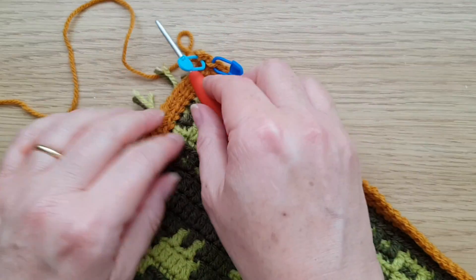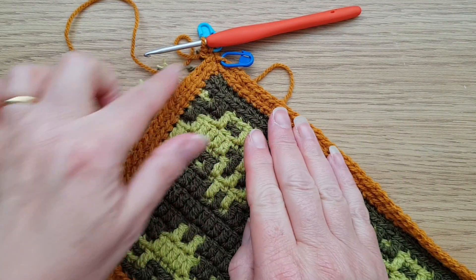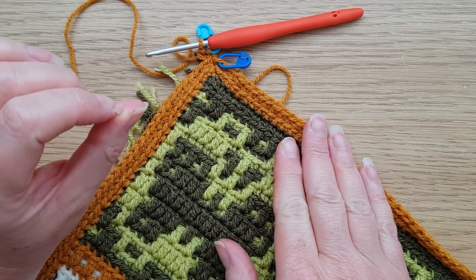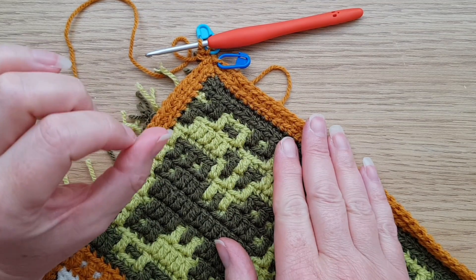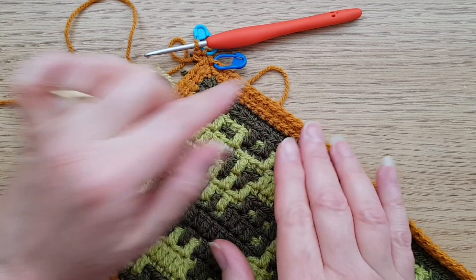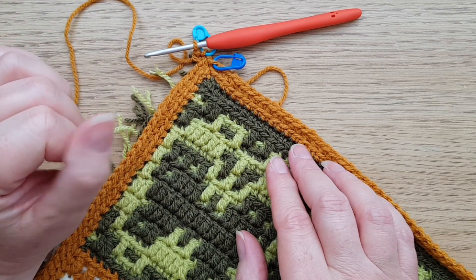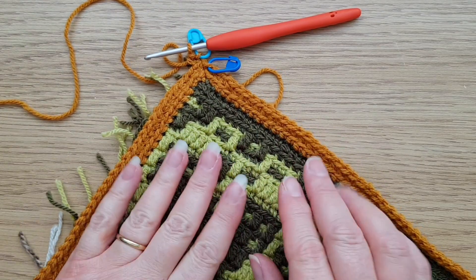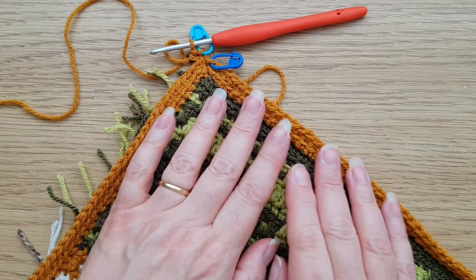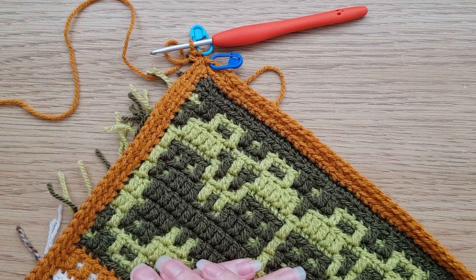To start the next round: turning chain again, then work into the back loop of the marked corner stitch — one double crochet, one chain, one double crochet, then move the marker up. Repeat exactly what we did on round two all the way around: back loop double crochets along the edges, one double crochet one chain one double crochet in each corner. I'm going to do two more rounds for four total, then bring in another colour.